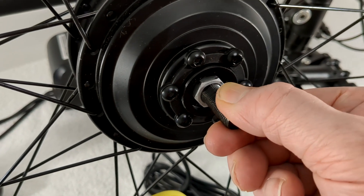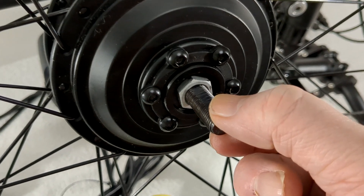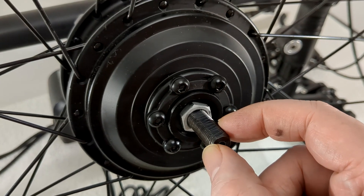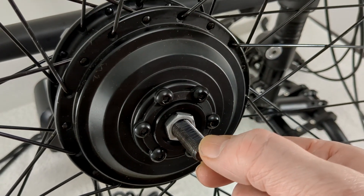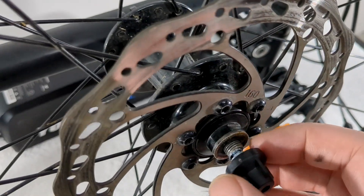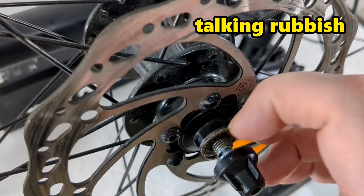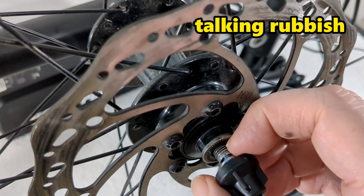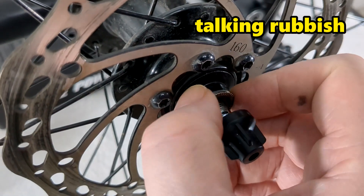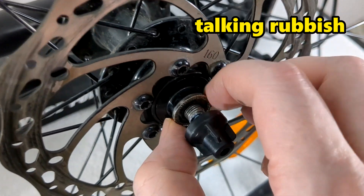One thing I never realised about axles is they're flat on two sides, and that's so they can go in the dropouts. I'd never really thought of that — these are quite old-fashioned type because I don't think you get them on modern wheels anymore. Here's my normal bike wheel. I'd never really noticed before, but this also has a flat bit on one side and a flat bit on the opposite side — that's how it goes in your dropouts.